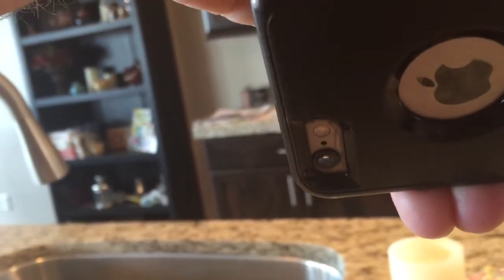backside of your phone — you just want to barely put that dab of water right over the lens on your phone, so it's basically just covering the lens.